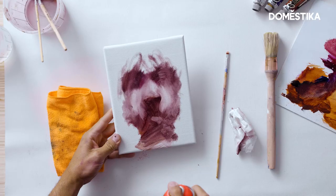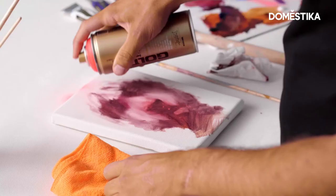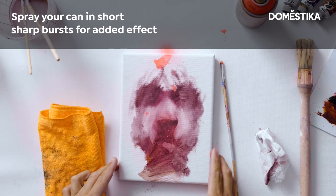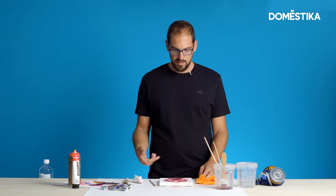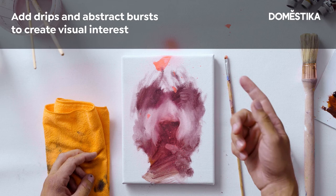It's really important to take care that you don't use it really aggressively, because the spray paint is a really aggressive material. You want to be smooth. I also created some accidents by having some spray dripping on top of my portrait.